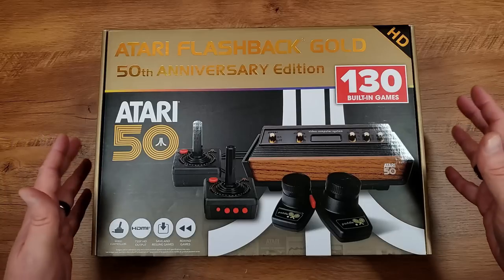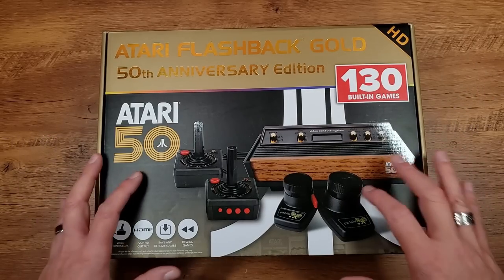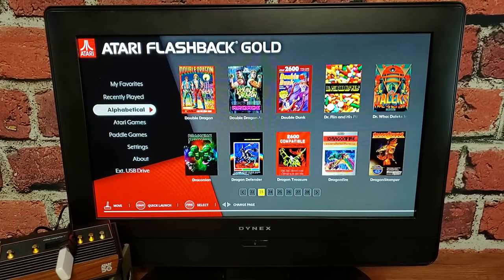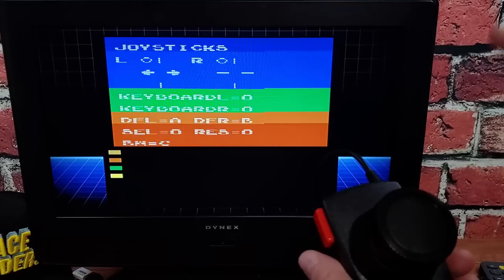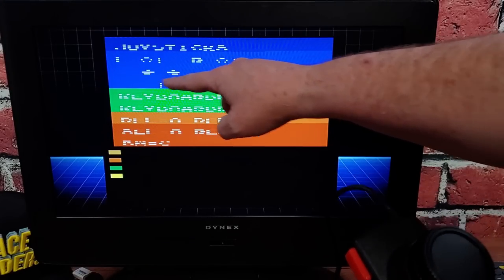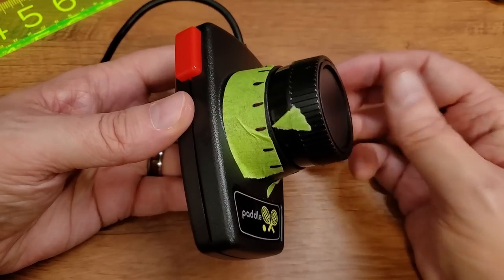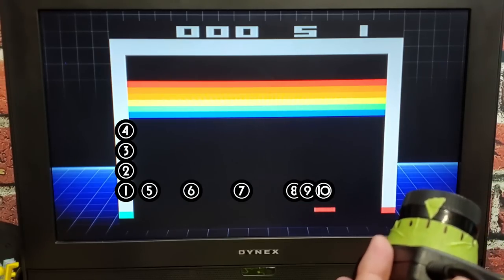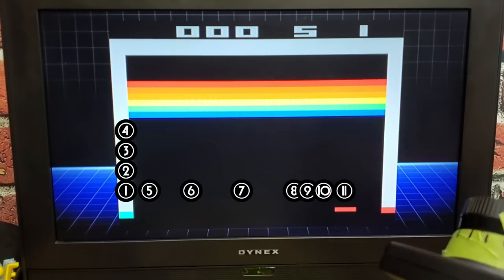It was right at three months ago that we last took a look at the Atari 50th Anniversary Flashback Gold unit from AT Games. We gave it a full review and did a follow-up showing how to add thousands more games to the unit. We even did some analysis videos figuring out just what was up with those paddles and why they didn't feel quite right.